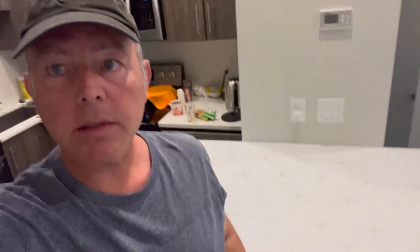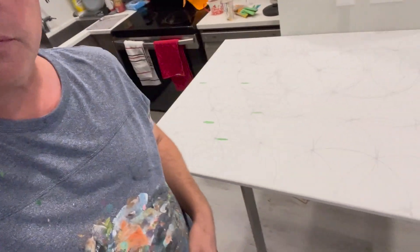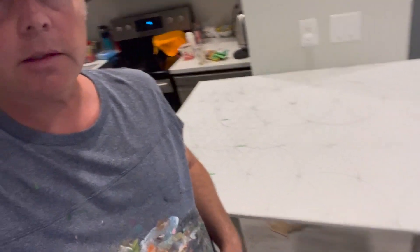Regular viewers of the show will know that this shirt means it's a painting day — and that it is. Would you look at this, we have a canvas on an entirely different scale than normal.